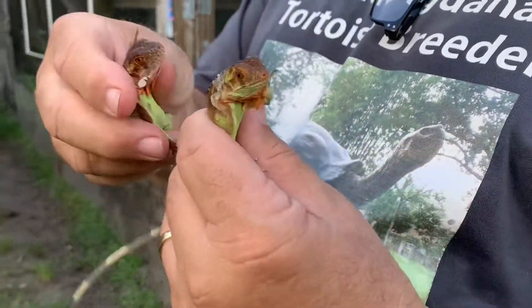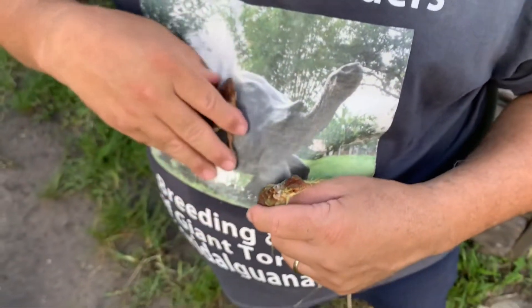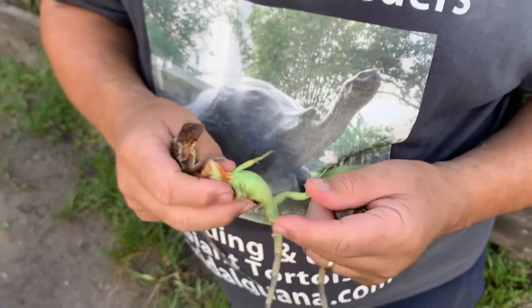They're nice and active too. Look at that. Look at their little bellies. They're doing great.